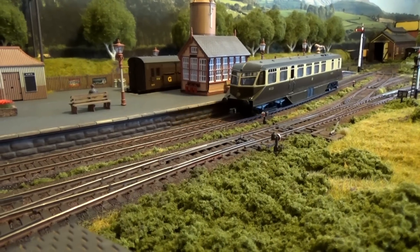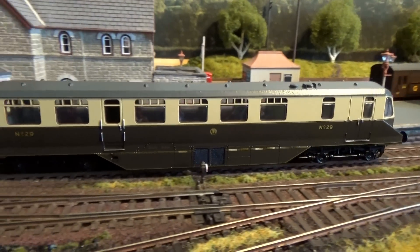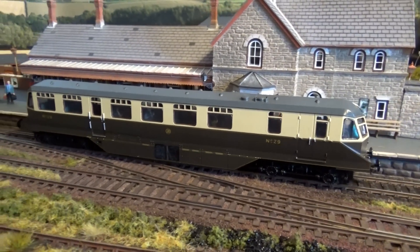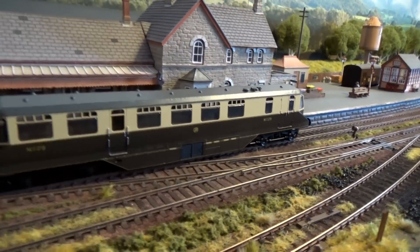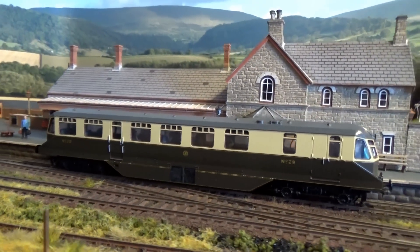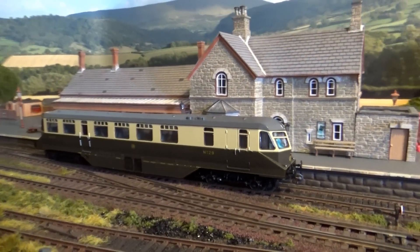This is the Hornby rail car as well, which you saw on my workbench — I think it was the last video or the one before — which has now been fully glazed with flush glazing. It was a real nuisance to do and I don't think I'd try it again, but it looks a bit better than it did out of the box. It's also got Kadee couplings fitted now.